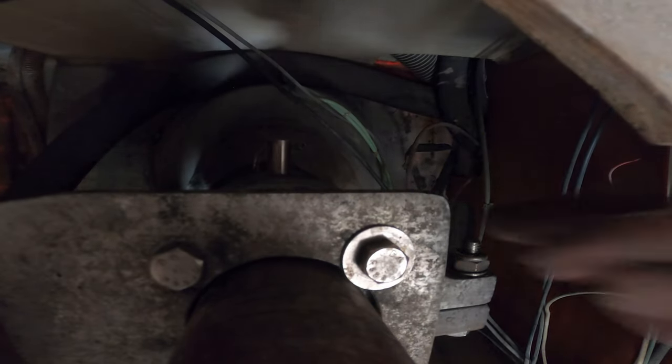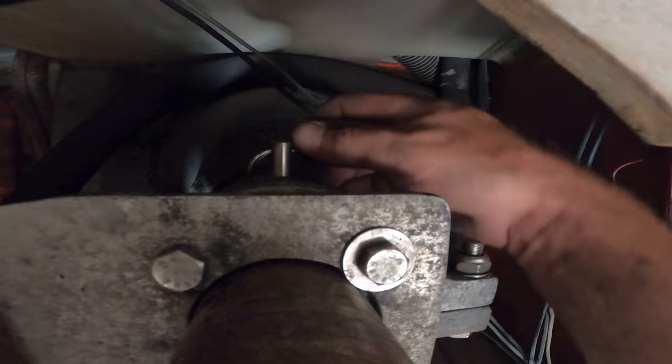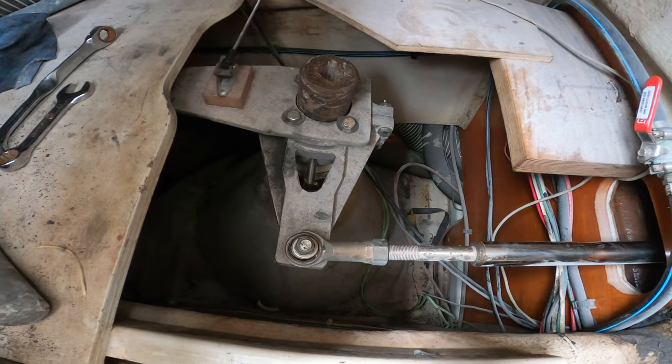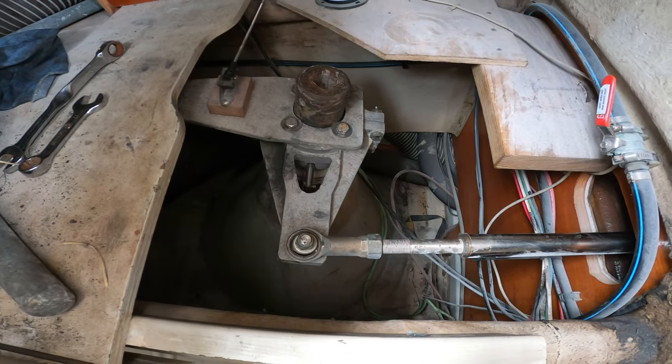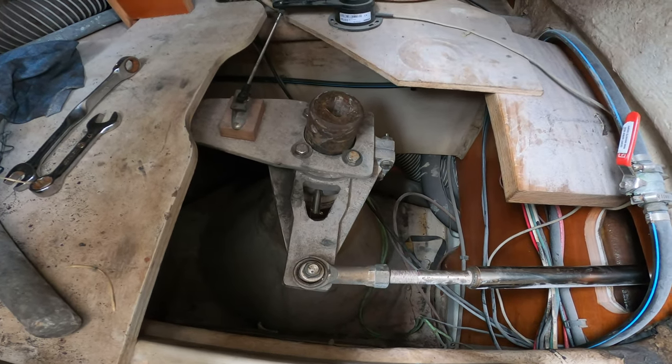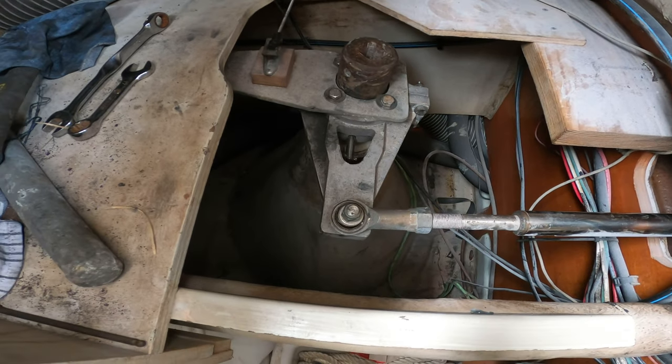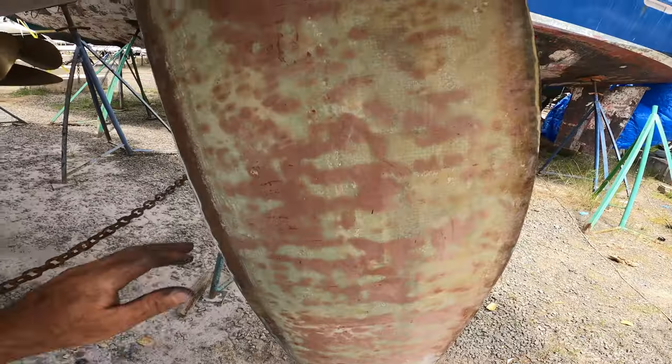There it is — done. That dude's all put back together. That is a project complete. What a big project that was. It's really good to have that done. Let's go see what it looks like down below. It's the most secure this thing's been in a long time.